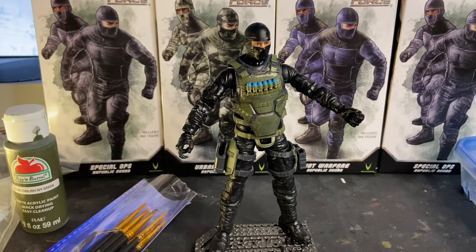Welcome to Dark Horizon Creations. I'm Mike. Ladies and gentlemen, I wanted to take just a few minutes of your time and talk to you about the Action Force line of accessories. Specifically, I want to talk about the vest.